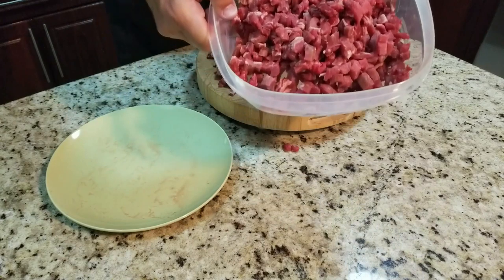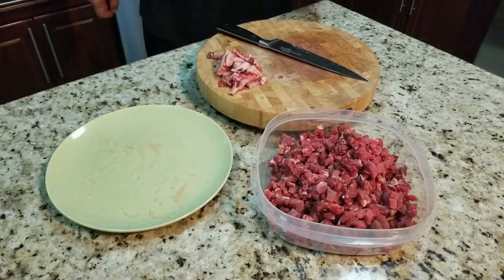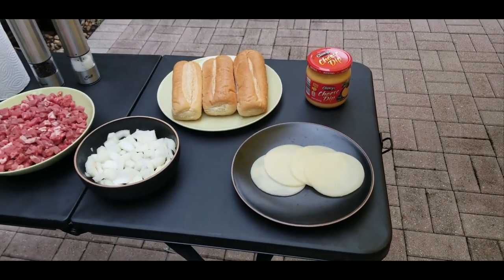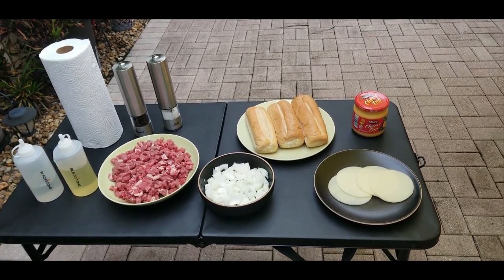Here's the finished product — looks absolutely beautiful. Ingredients time. We have our Cheese Whiz — it's not actually Cheese Whiz, it's cheese dip that I got from Aldi's for less than $2. If you buy actual Cheese Whiz from Publix, it's $5. It's the same stuff — just a hint.